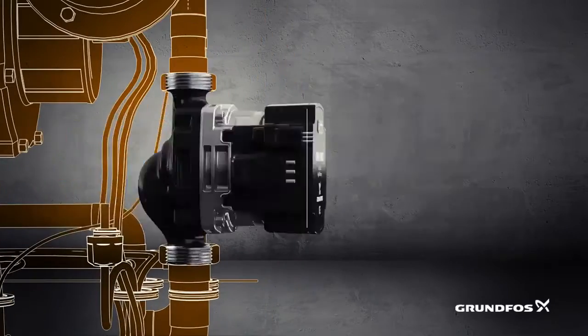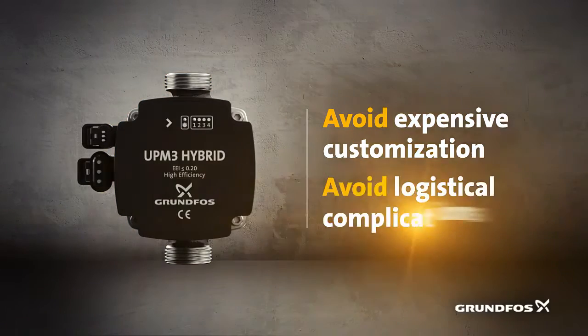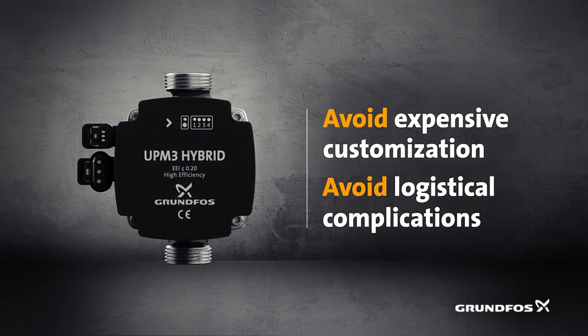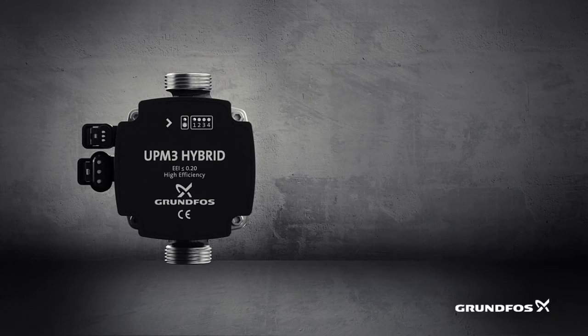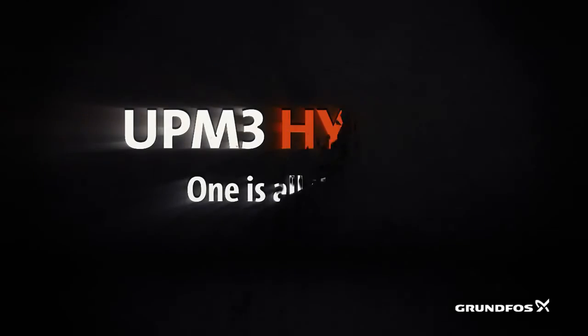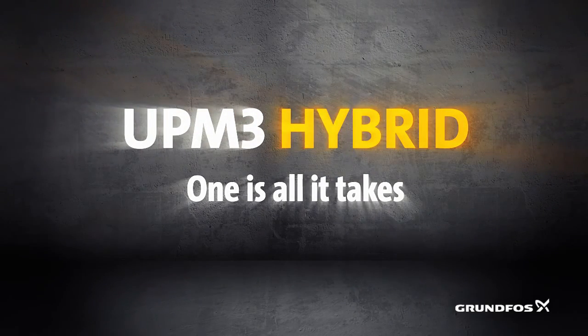With UPM3 Hybrid, you avoid expensive customization processes and logistical complications. No matter what your projects demand, the platform will always have a setting to cover it. So upgrade your systems with UPM3 Hybrid — one is all it takes.